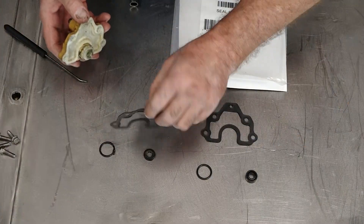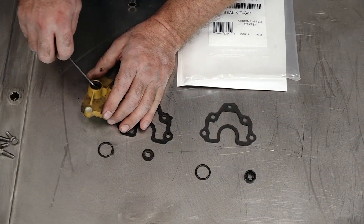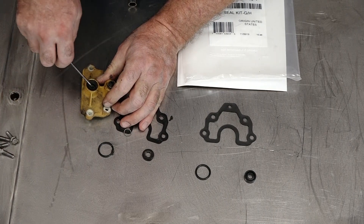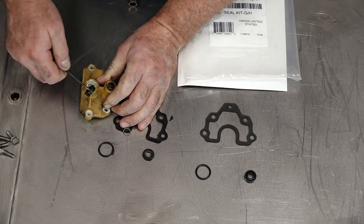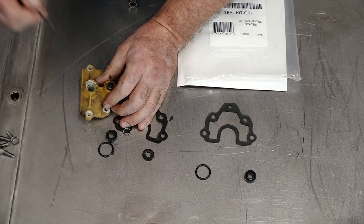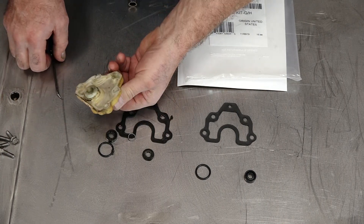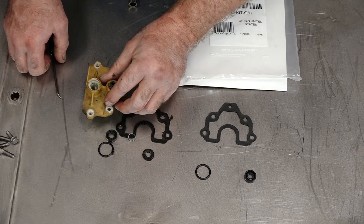We've got our gasket peeled off. Let's reach in, grab that seal, and see if we can wiggle it out. When you're doing this, do not gouge the outer edge, because if you gouge this as you're coming up, that's where it's going to leak. With that removed, I'm going to take it over, get it cleaned up, and then we're going to put the new pieces back in.